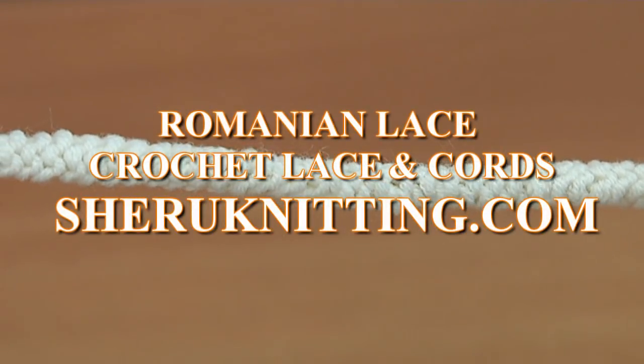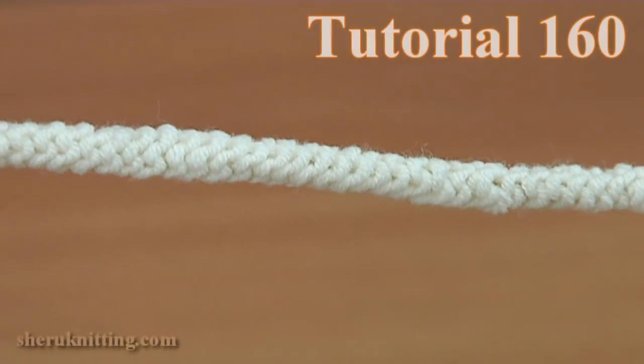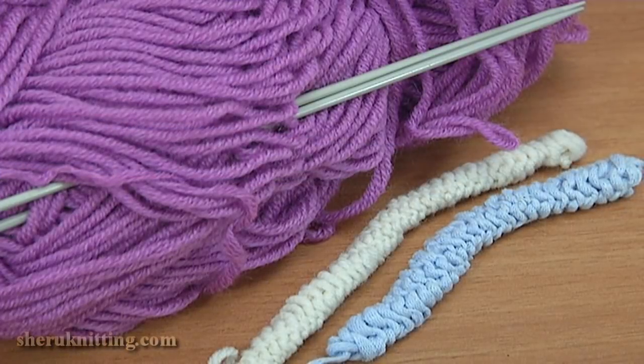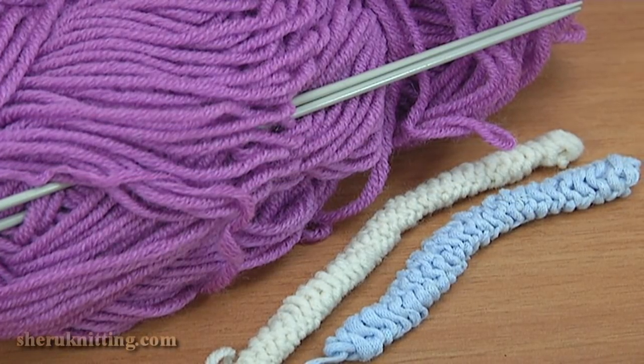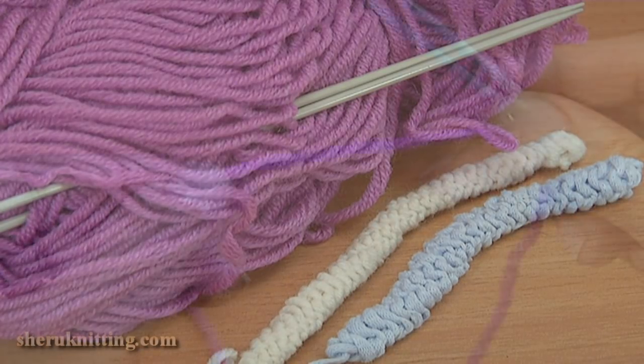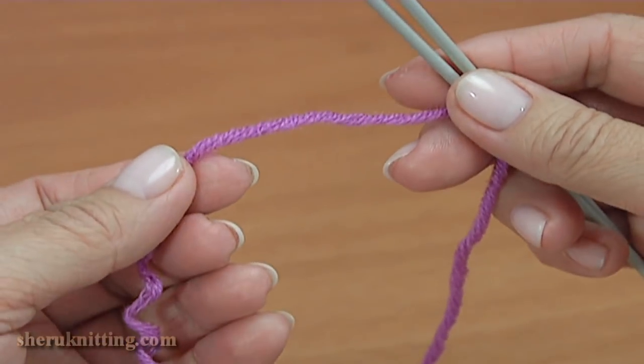Today I will be showing you how to knit simple I-cord made on two needles. For this work, you need a ball of yarn and knitting needles. Let's get started knitting.